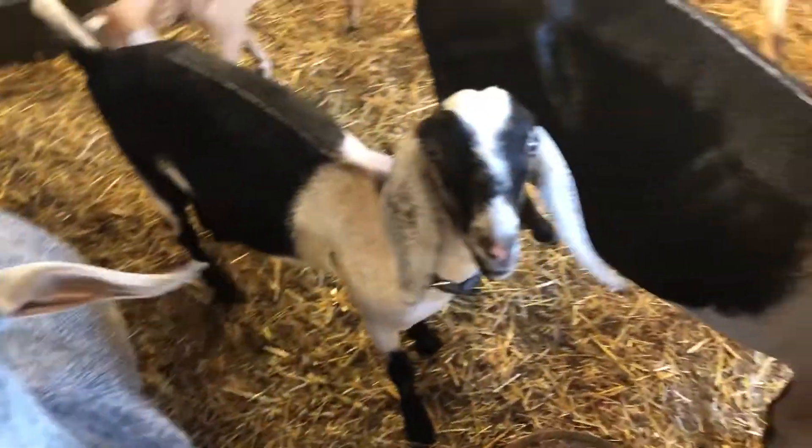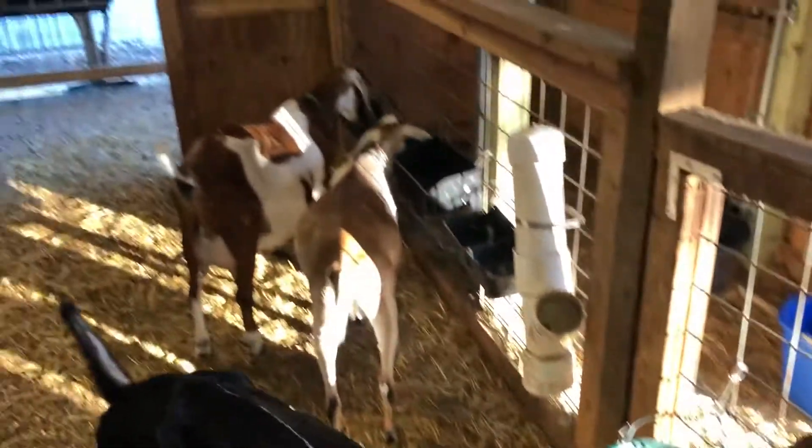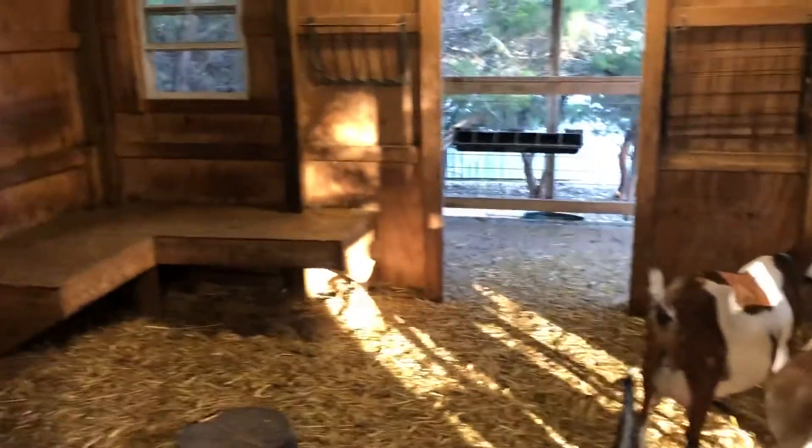We call this area the gin pop. Everyone's doing good. Well, hope you enjoyed the tour of my barn — please let me know if you have any questions. Thank you.